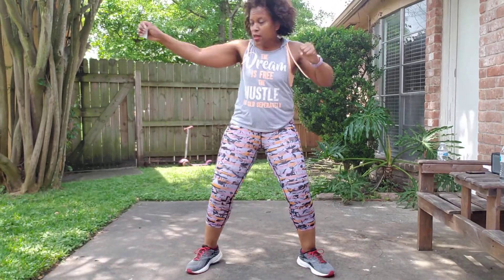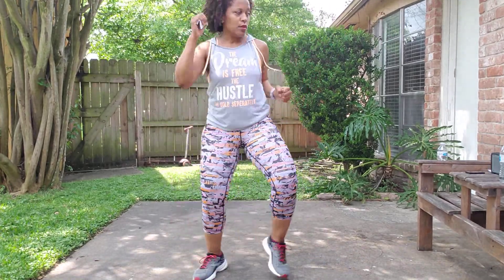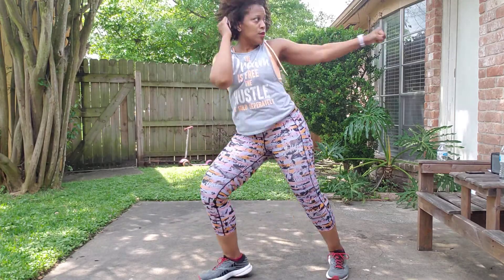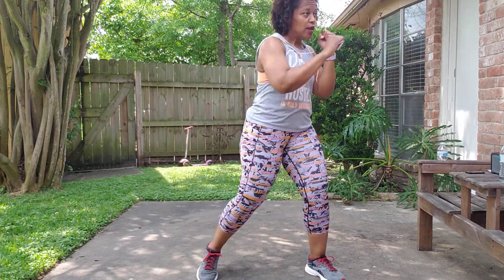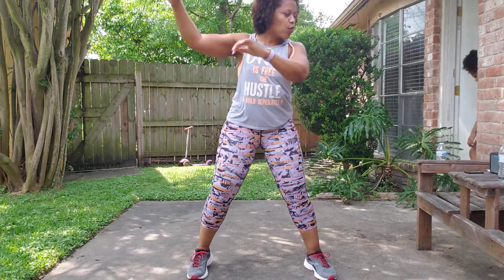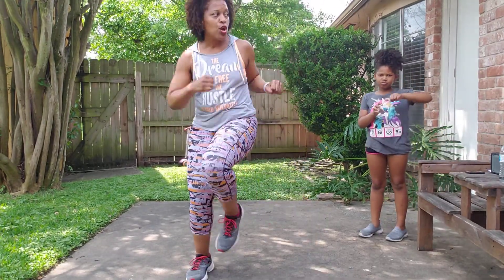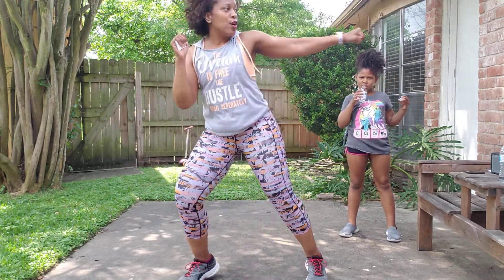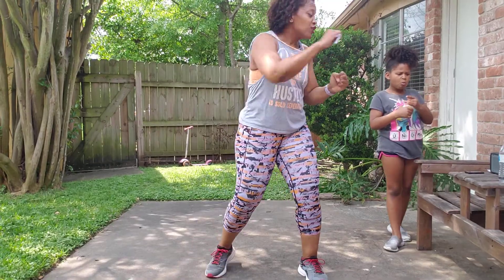Jab, cross. From the top: jab, round. Clockwork — three, two, then a knee. Jab, roundhouse. Clockwork — three, two, then a knee.